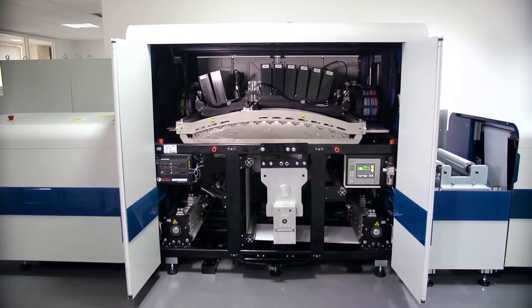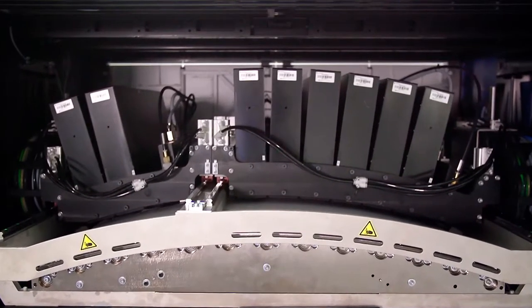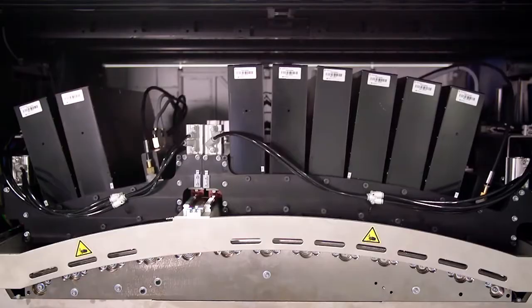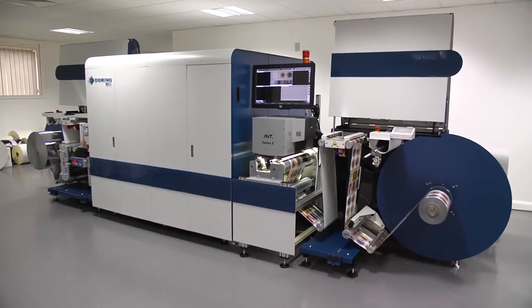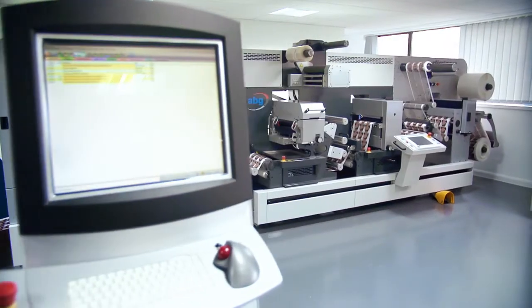Precision printing is delivered by the Domino proprietary enhanced Kyocera high-resolution jetting assemblies. The N610i can either be supplied reel-to-reel to work with offline finishing, with inline finishing, or as a full hybrid solution.